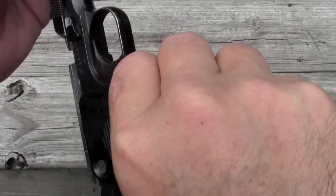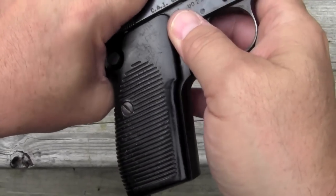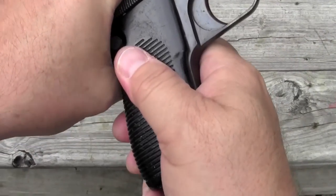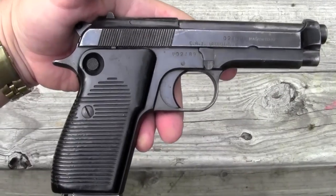Put her back on, slide her back until we've got that cutout right in here, lock back up and we're good to go. Interestingly, the Italian Army never adopted the 1951 Beretta — in fact they kept using the 380 ACP 1935 Beretta right up until they adopted the model 92 in the 90s. But the Italian Navy and the police force, the Carabinieri, they all used this gun for 40 years until they adopted the 92. So let's take her out and shoot it.